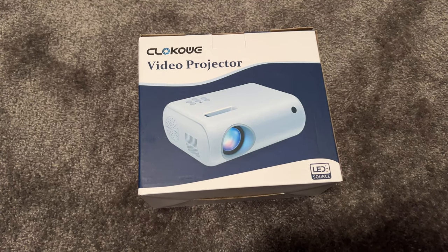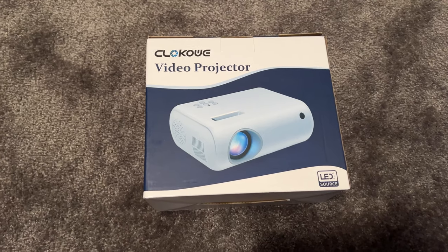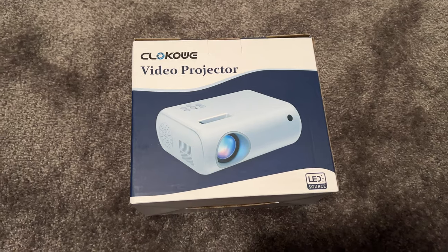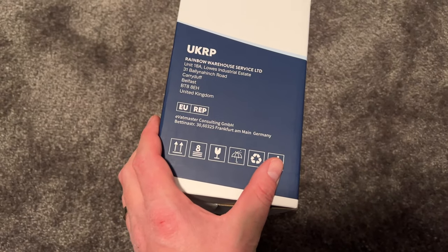What's up guys, welcome back to another great video. We're going to do a quick review and unboxing of this Amazon LED 1080p video projector. This is by CI Best.